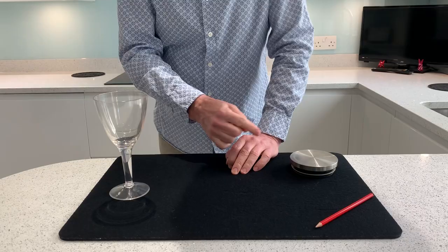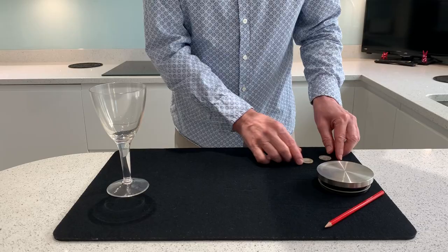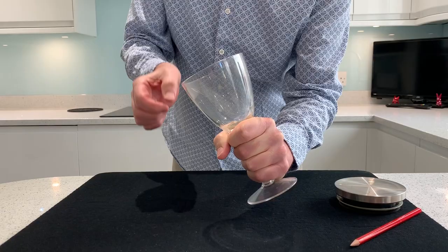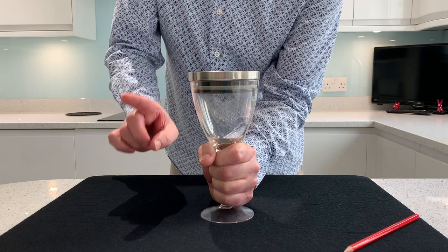Now what I want you to do at home, I want you to concentrate on one of the coins, either gold or silver. If I take the silver coin and place it in here and the gold coin in here, I'll just put the lid on. You won't be surprised to know that the majority of the world want the silver coin to vanish.